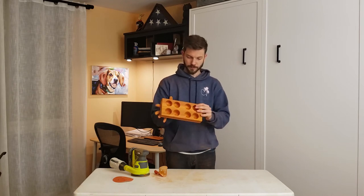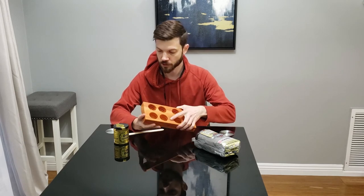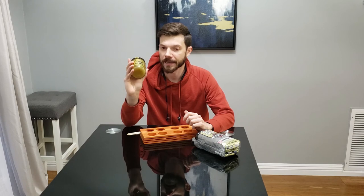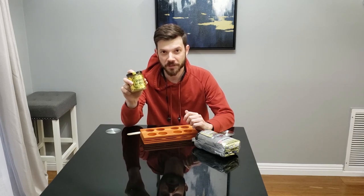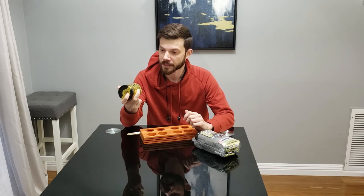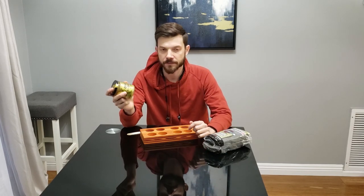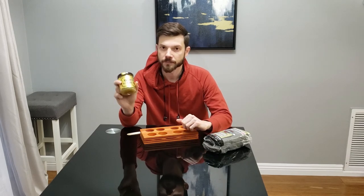Our piece is all sanded and we're ready to apply our finish. We're going to try some Odie's Oil — it polishes, protects, restores, and revitalizes. Most importantly it is food safe, it only takes one coat if you put it on right, and unlike most other finishes it actually smells good. A little bit goes a long way. We'll mix it up and work it into the wood grain with some super-fine steel wool, let it sit for about an hour, then buff it off with an old rag or shirt.